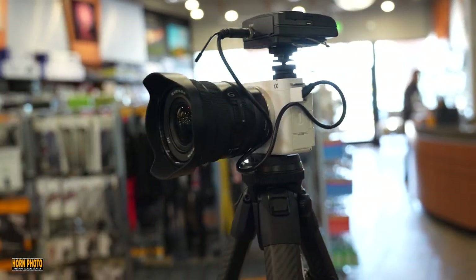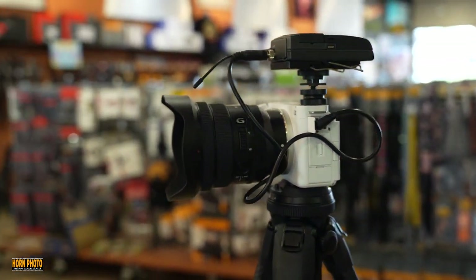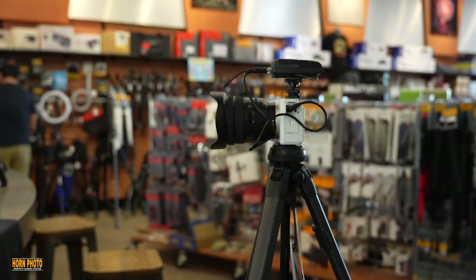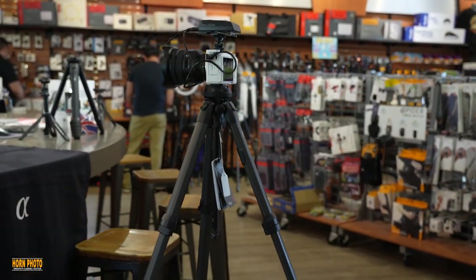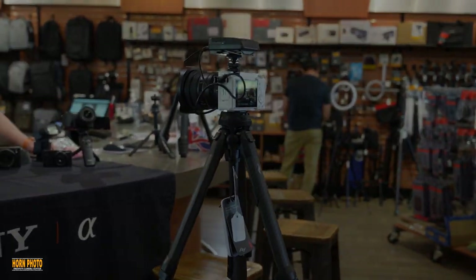The ZV-E1 will be available around the beginning of May. It's a great camera. You can come down to Horn Photo and get your special order in today, and you'll be in line for the ZV-E1.